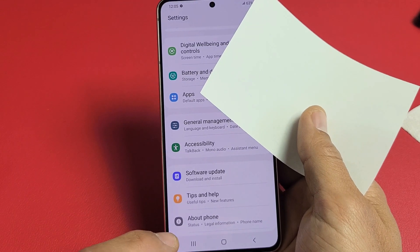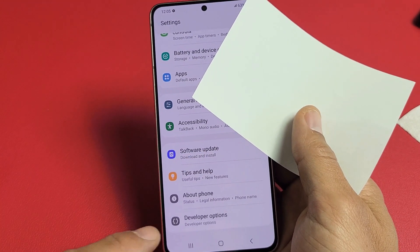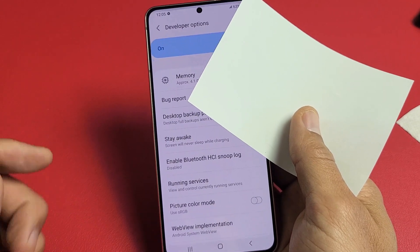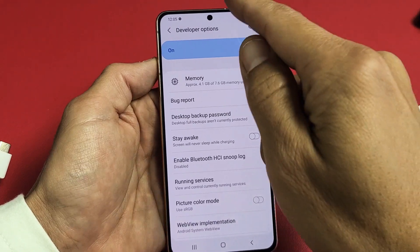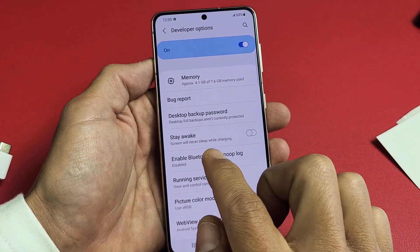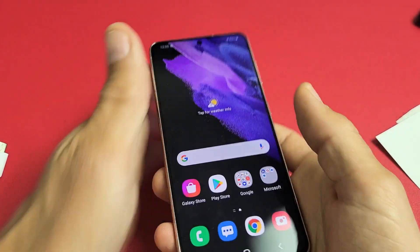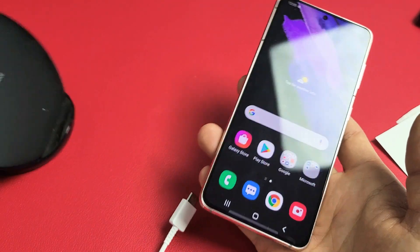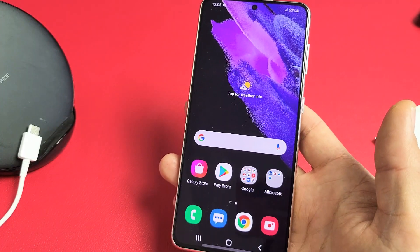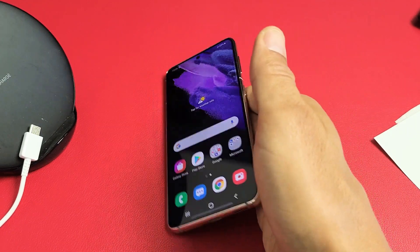Now down here, remember the last one was About Phone. Now we'll have one more down here called Developer Options. Go ahead and tap on Developer Options, and then from here we can go down a little bit and it says Stay Awake — screen will never sleep while charging. Keep that on just like that. Now if you're charging your phone, whether through a cable or wireless charger, it's not going to turn off. Your screen is not going to turn black as long as it is charging.